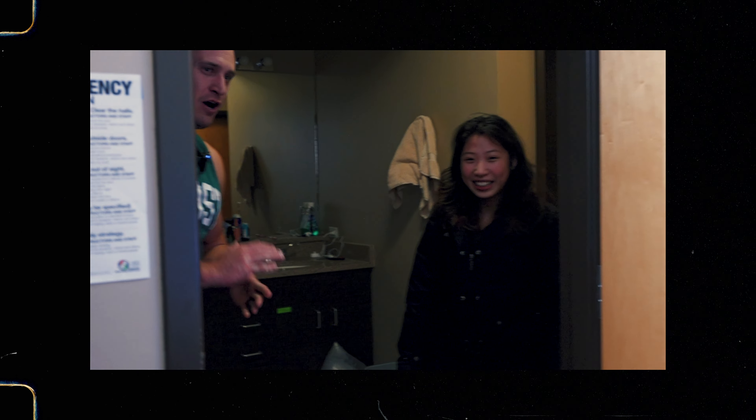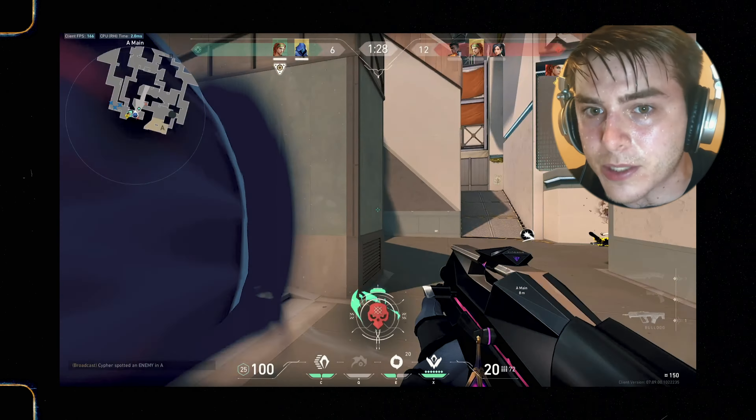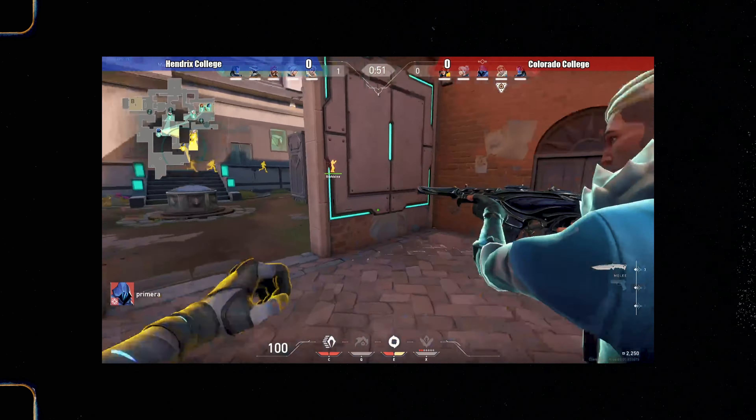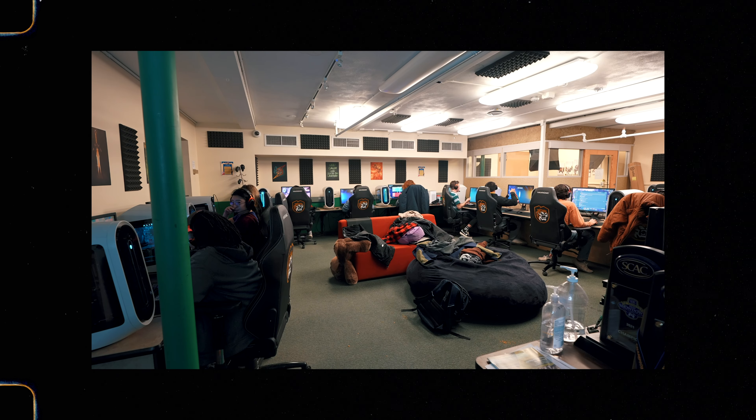So today we're surprising Prim with her dream gaming setup so she has her own space to practice. What game are you playing right now for your college? I am the team captain of the Valorant team. Did you say Valorant? So like if you're practicing for your eSports team, you're having to practice at the facility.